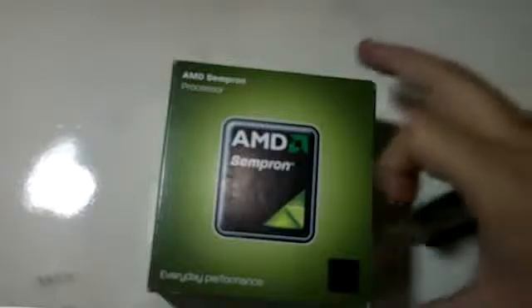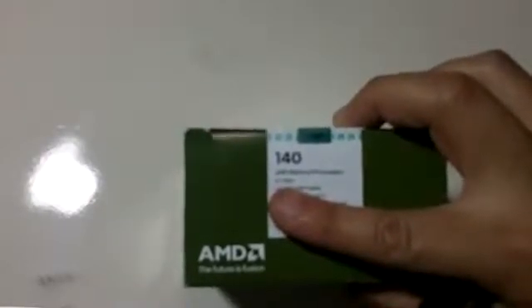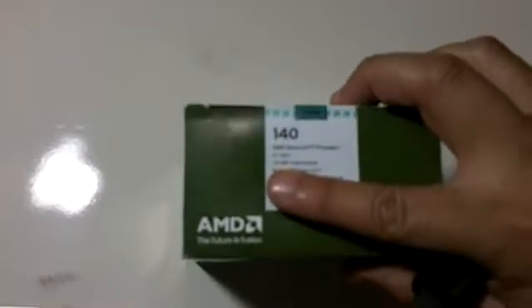Hello guys, this is the AMD Sempron 140 processor, 2.7 gigahertz, 1 megabyte of total cache — I'm not sure how you say that, sorry — energy efficient, 45 watts, socket AM3, with heatsink and fan cooler.